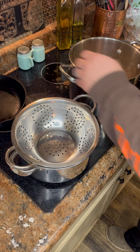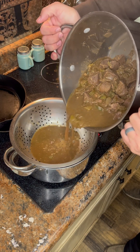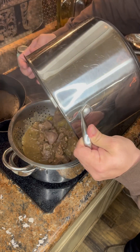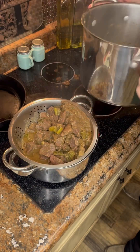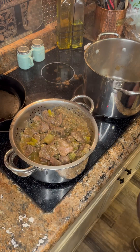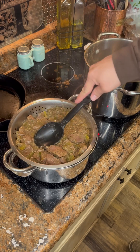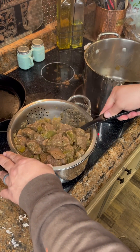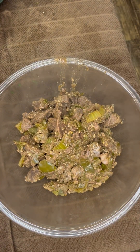All right, now that we're done, we're gonna go ahead and strain our meat and our vegetables out. All that stock we're gonna keep for later, so make sure you strain it and keep that stock because it's important. Try to get all this liquid out as best you can. Go ahead and dump your meat into another bowl — it's a lot of mess so just be prepared to do some cleaning.